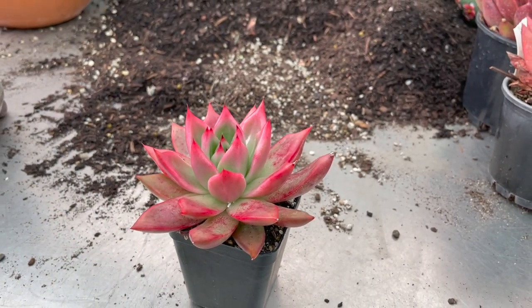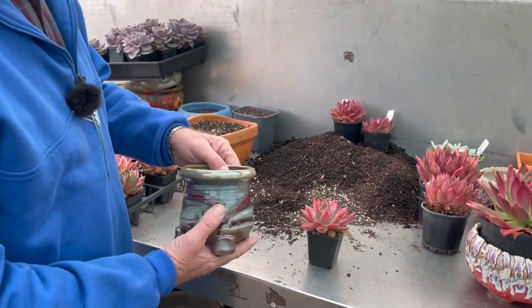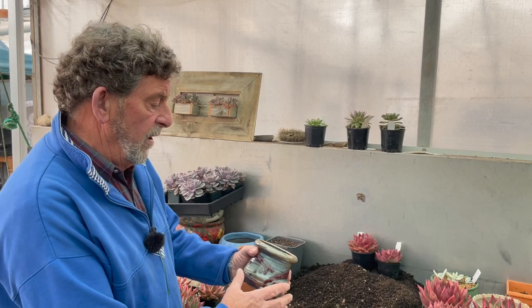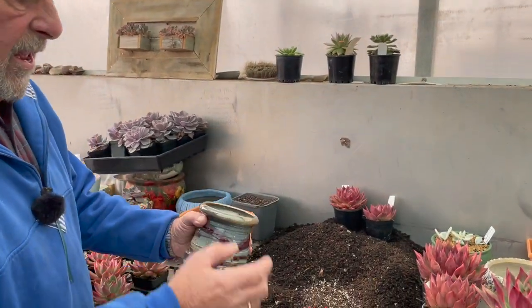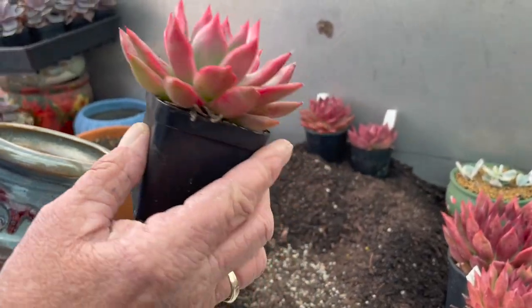This is the planter you'd buy it in at the nursery. To pot it up, first choose a pot — similar but not necessarily the same color — something that might enhance the colors a little bit. The maroon here should touch it up and lift it a little bit.